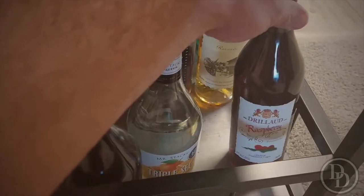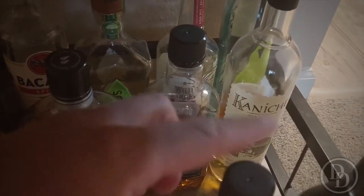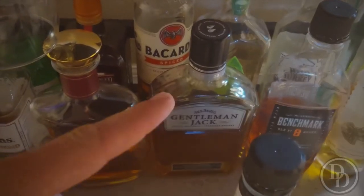On the bottom are more mixing-type things — liqueurs, blue curaçao, triple sec, and this raspberry liqueur which I haven't used yet but it's supposed to be really good. I'm going to use it for some gin drinks I'm planning to make.